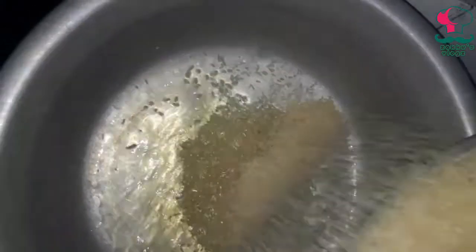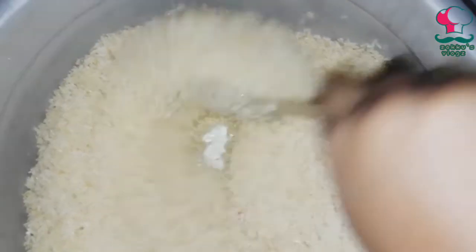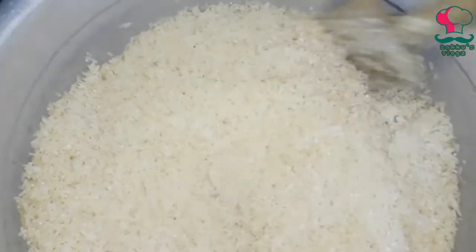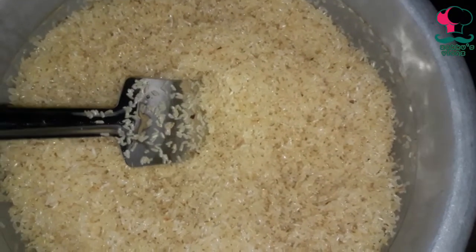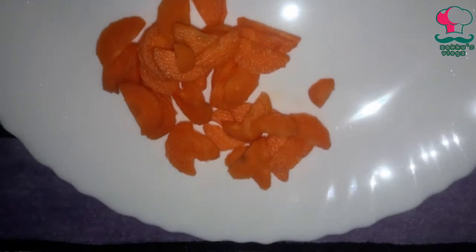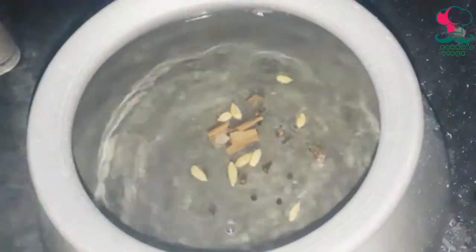We will add rice to the roast. We will make rice perfect in 10 minutes. If the rice is on medium flame, we have to cook the rice. We are ready to cook rice. We will add rice.